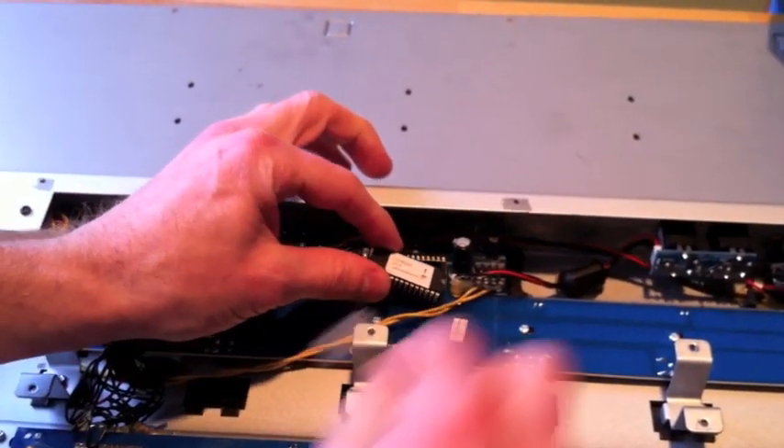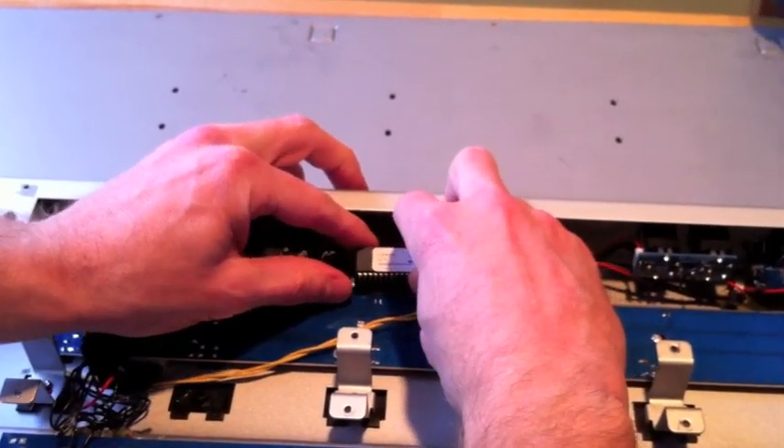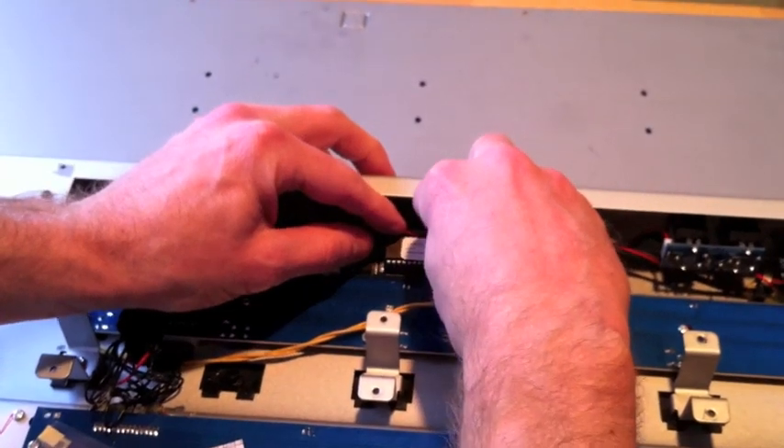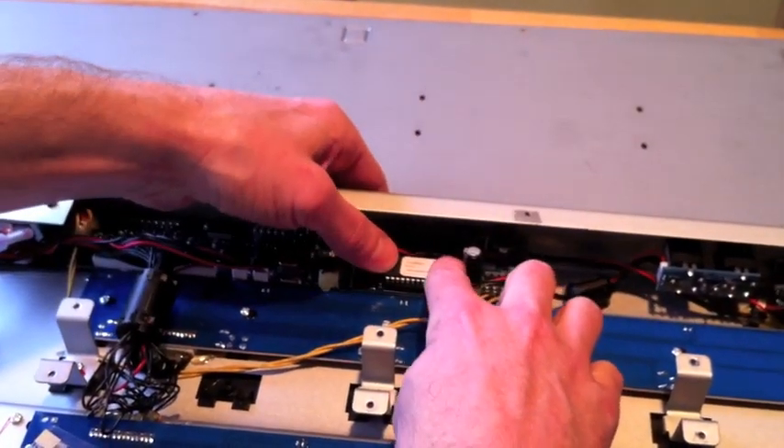Once that's out it's time to put in your new PROM. Line up all 28 pins — 14 on each side — and gently but firmly push the PROM into the socket.